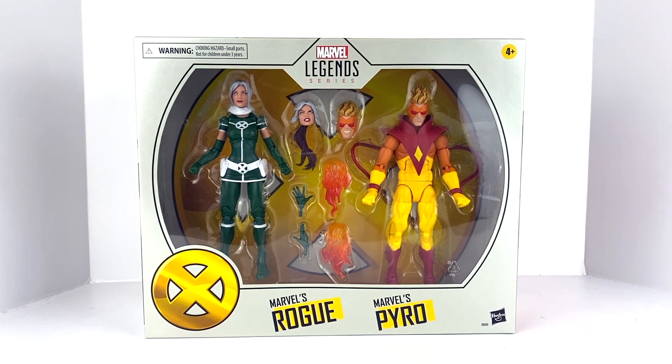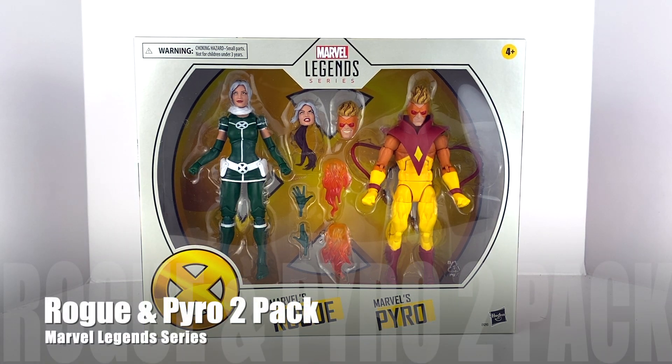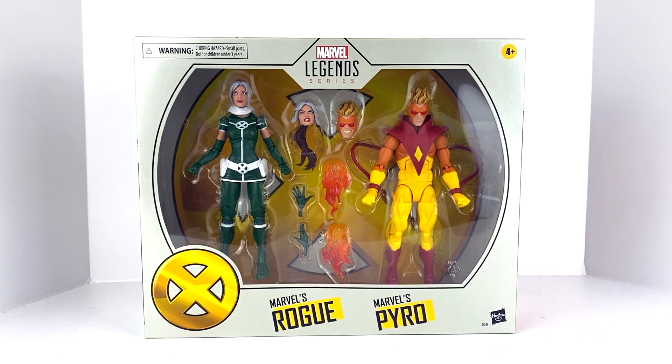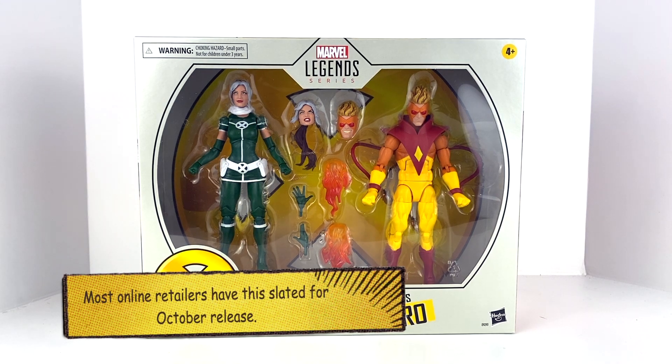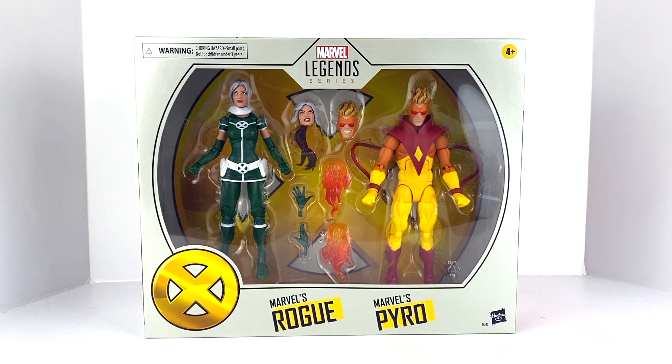What's up guys, welcome back to Man Cave Collectibles, coming at you today with another figure review. Today we've got a really cool find from a recent toy hunt — posted yesterday, September 6th. We ended up hunting a vast array of stores and found this two-pack at Books-A-Million, somewhere I wasn't really intending on finding much. I've never really toy hunted Books-A-Million before, but we ended up finding an amazing find — something I wasn't expecting to find on the shelf this quick. A lot of online retailers have these not due out for a month or more, so really cool to get this in hand and review it. We got Rogue and we got Pyro.